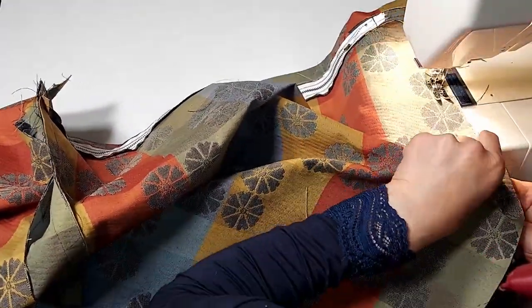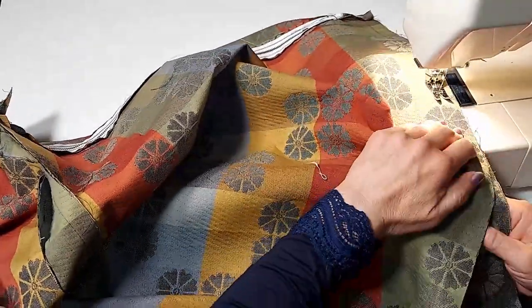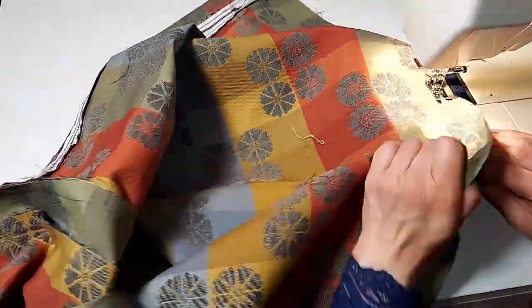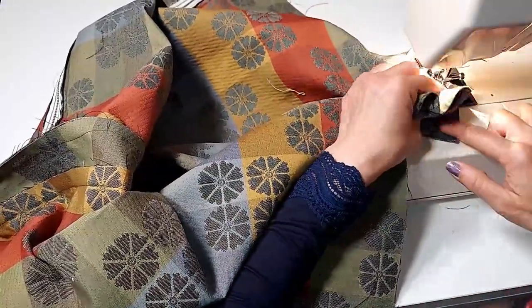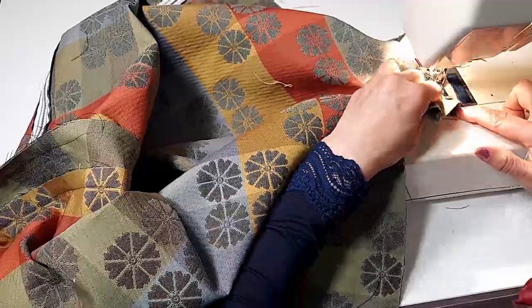Then we'll connect them later. Put it on the second piece, the side piece. We do the exact same thing as the first piece. When we get to the top, we make a 90-degree turn, then go back the other way.